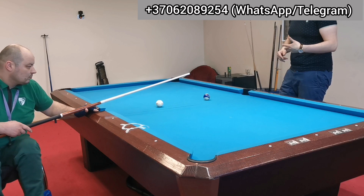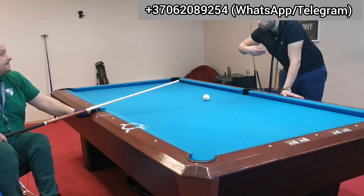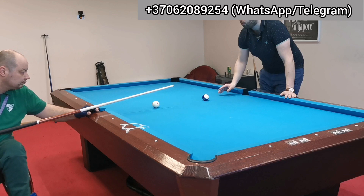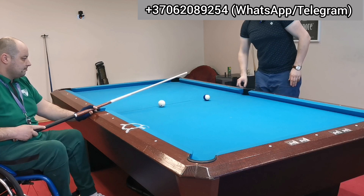If you feel frustrated about your game and you want to improve certain things, just do simple things — nothing too complicated. Stop the ball. That's not a good shot because the cue ball moved forward. You've got to learn how to stop the cue ball properly without it moving.